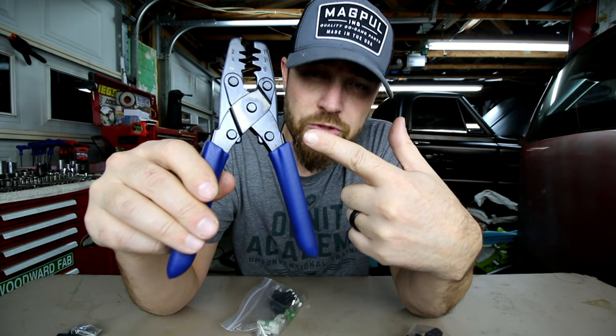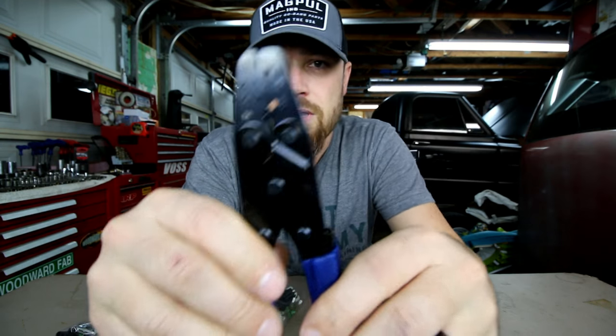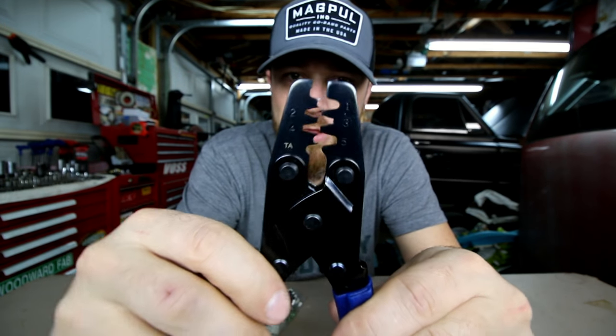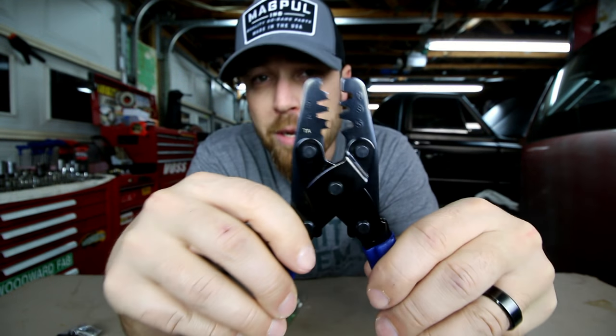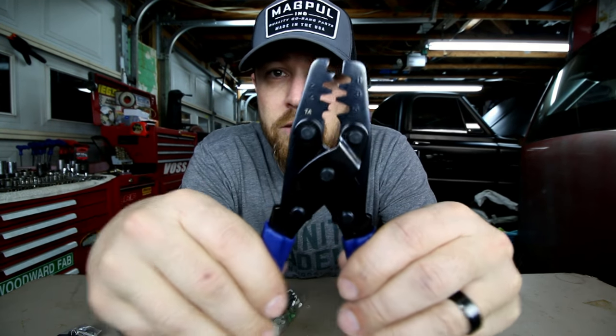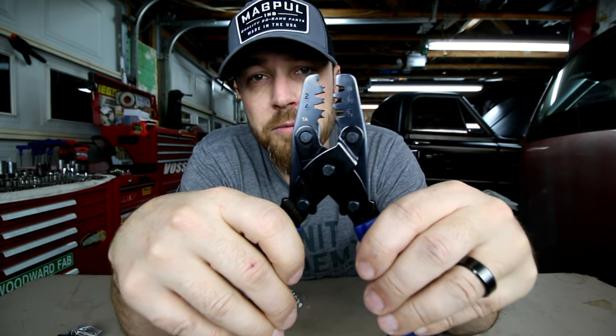These crimpers will do both. When it's shut, there's a hole on this side and a hole on that side — both of those are for crimping the rubber pieces. The three in the middle are for crimping the actual terminals themselves.